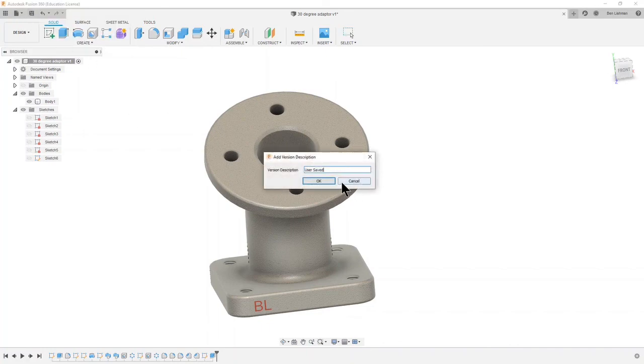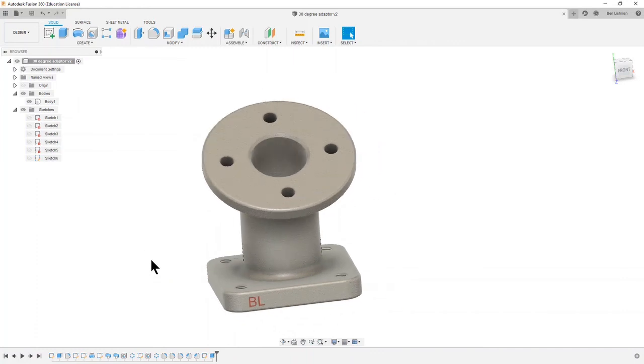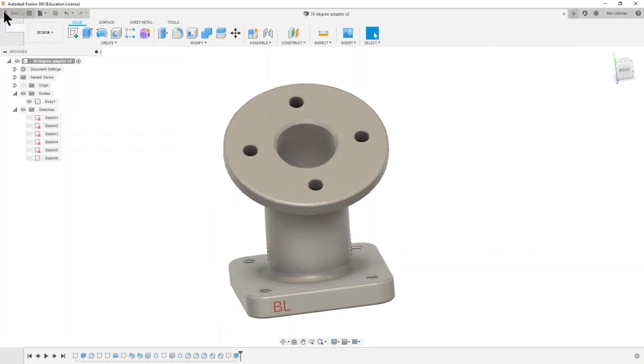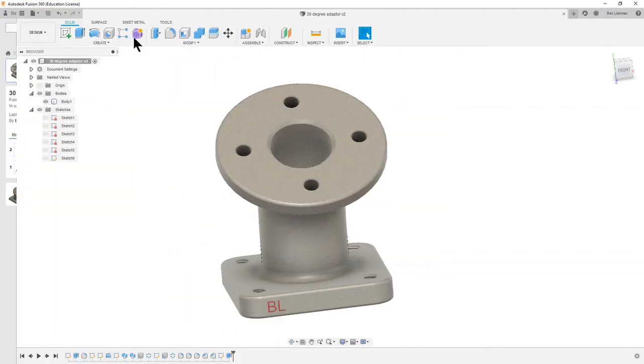If I click Save, every time you save you get the option to put in a description of where you've got to. I'm going to say 'all tasks complete here.' This is a way of assisting yourself: if you want to go back to a previous saved version or know what you did at each save point, what you've typed in that box will be visible to you later. V1 was 'item created' and V2 was 'all tasks complete' — that's where you can see that information.